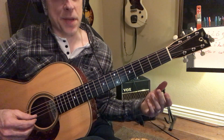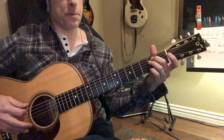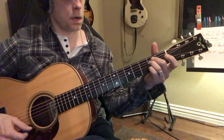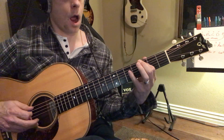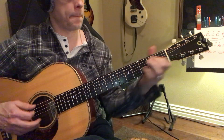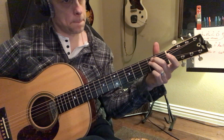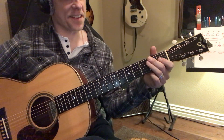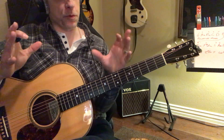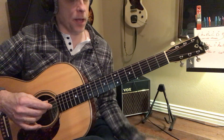What's cool is that sounds real major when I'm playing it. But if I play it over an E minor, it sounds minor — because E minor and G are related. So you can play that scale and make up a melody.